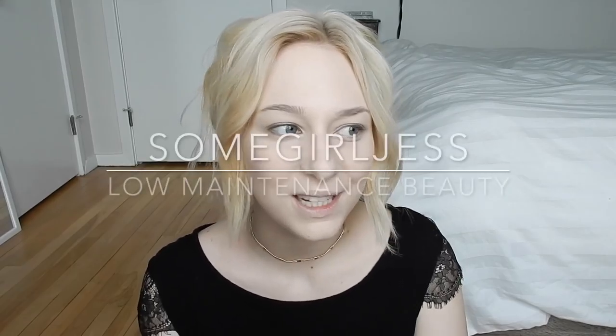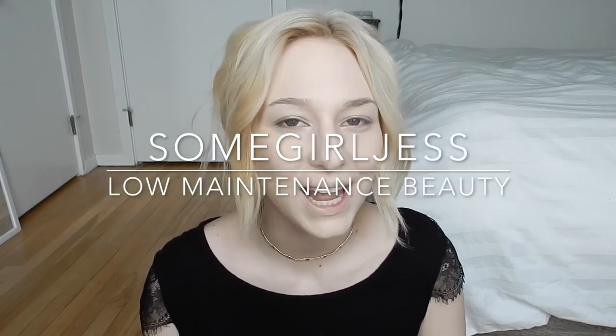Hey guys, today's video is going to be a prom makeup look. I've seen so many prom looks on YouTube lately, but if I was going to prom — I went to prom six years ago — when I went I barely wore any makeup because I was lazy and I just generally don't wear a lot of makeup. This prom routine is really geared towards people who don't like to go full 100% glam, maybe a more easygoing and low-maintenance look. Also, this is a good routine for pale skin.